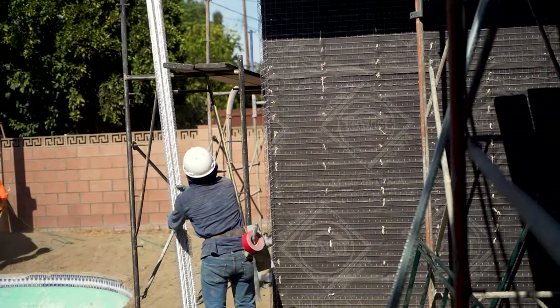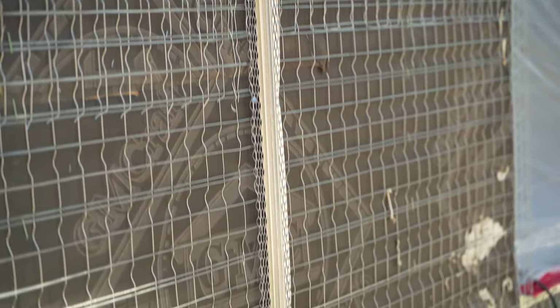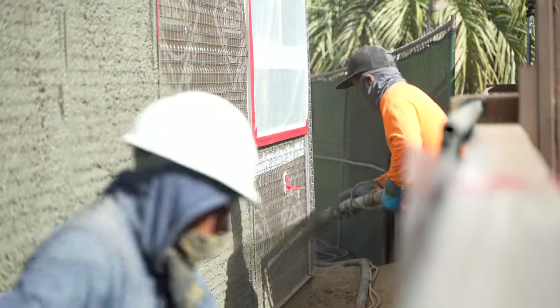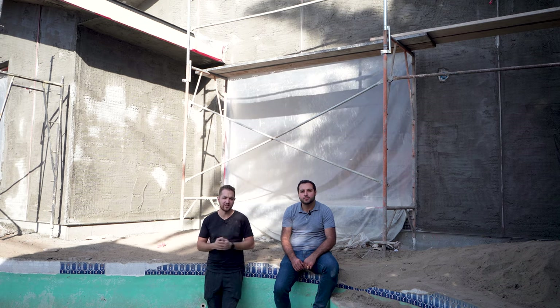You put the black paper on the house to protect the inside from the outside, then you put the wire mesh all around it. That wire mesh is what the scratch coat is going to sit on. After you put in the lath, you cover up any little holes, protrusions, and nails — anything that punctures the lath — with sealant.